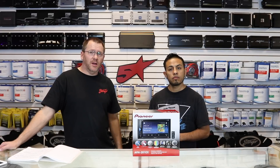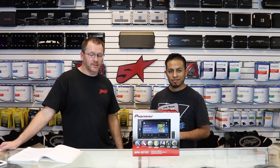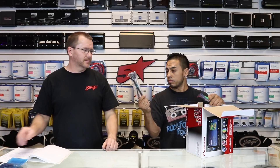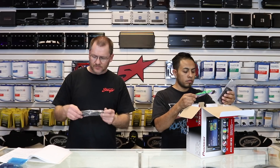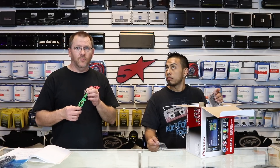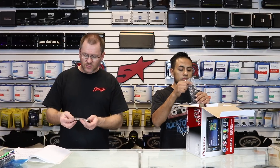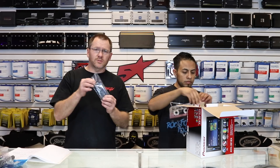Let's get this thing out of the box and start talking about what's new this year on the 201 EX. In the box we get a blue bagged Bluetooth microphone, one five-foot USB extension, power plug — the exact same power plug they've been using for the last four generations — a bag of screws, both kinds, as well as the remote control we just talked about.